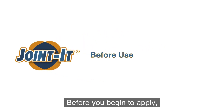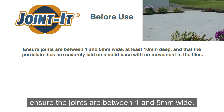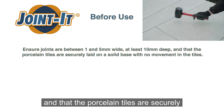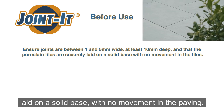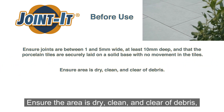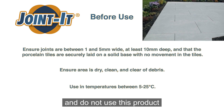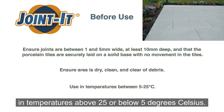Before you begin to apply, ensure the joints are between 1 and 5 millimeters wide, at least 10 millimeters deep, and that the porcelain tiles are securely laid on a solid base with no movement in the paving. Ensure the area is dry, clean and clear of debris. Do not use this product in temperatures above 25 or below 5 degrees Celsius.